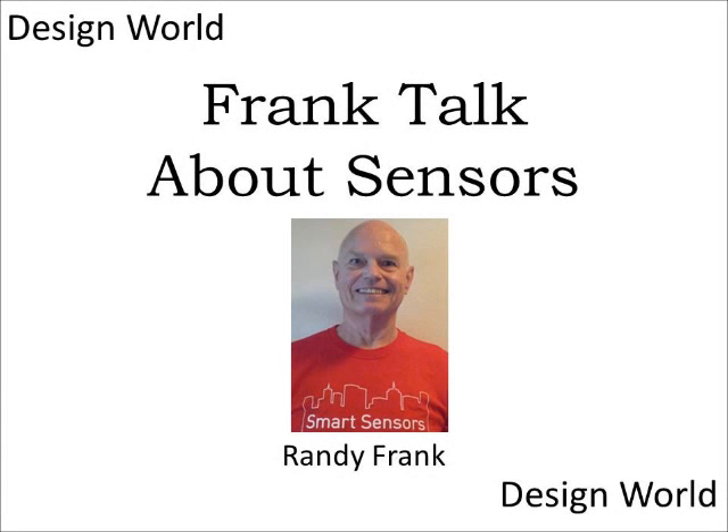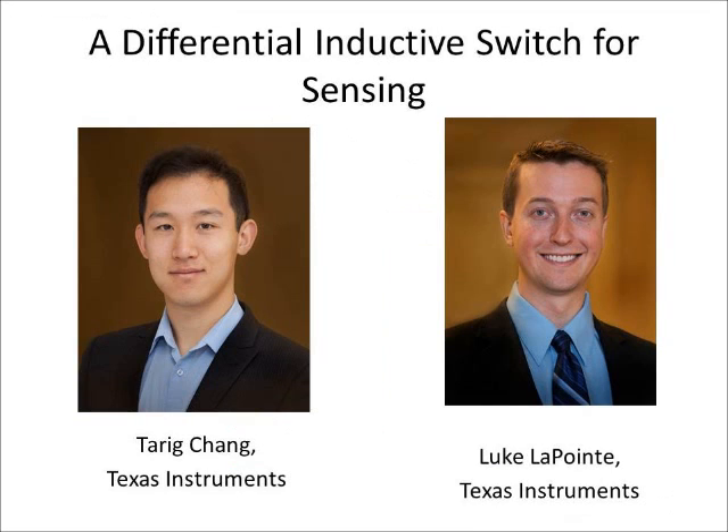Welcome to Frank Talk About Sensors. I'm Randy Frank, and today the topic is a Differential Inductive Switch for Sensing. My guests are Tarek Chang, who's Product Manager at Texas Instruments, and Luke Lapointe, who's an Applications Engineer at Texas Instruments. Tarek and Luke, welcome to Frank Talk About Sensors.